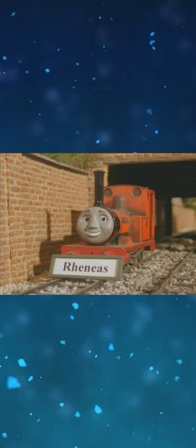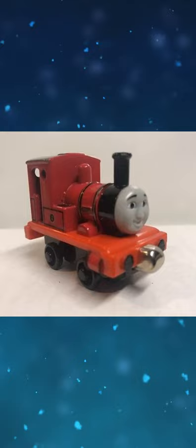The same goes for his Take Along model. The Trackmaster prototype Rheneas and the Dinosaur features Rheneas with a different face. Bachmann Rheneas is the first HO scale engine to have a separately fitted handrail.